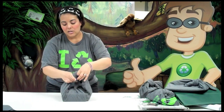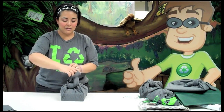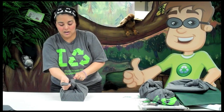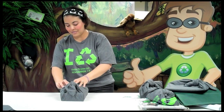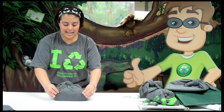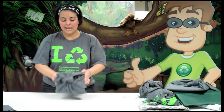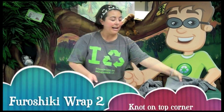We're going to do over, pull, come back around, and do the other side under and pull that, and you're ready to go. Just adjust it and make sure everything is tucked in and you've got your package wrapped. This is the simplest way, and you can do a double knot or a square knot, whatever you feel comfortable with.